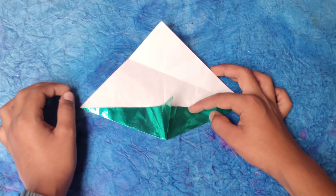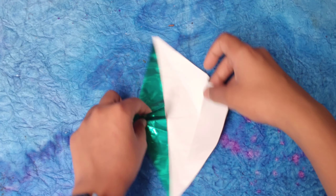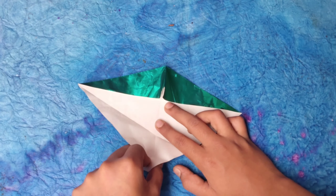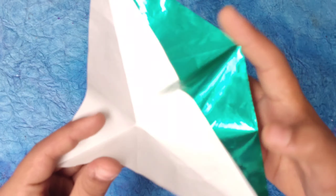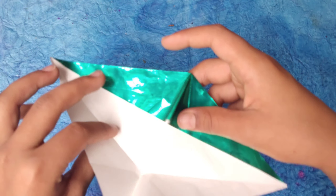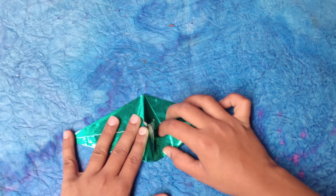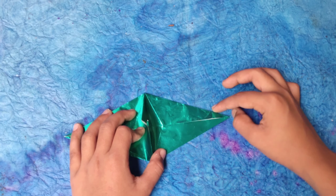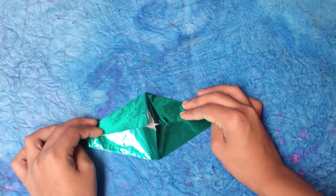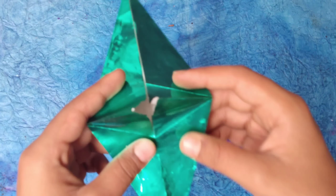Or it's called the half fish base — half because we haven't done this side yet. Now we're going to make the other half. First pinch this corner on the crease, then fold these up like that. This is a fish base — it's called a fish base.